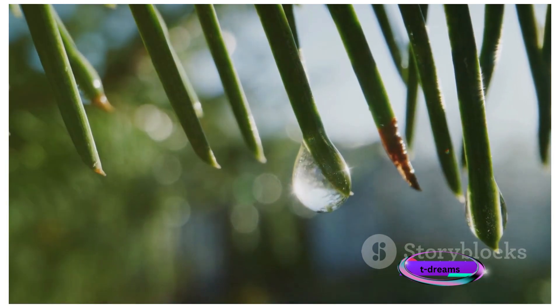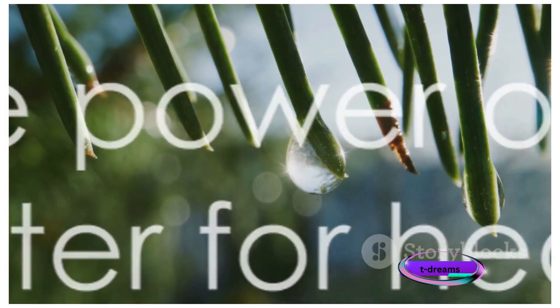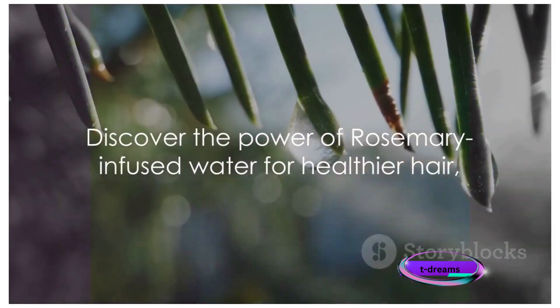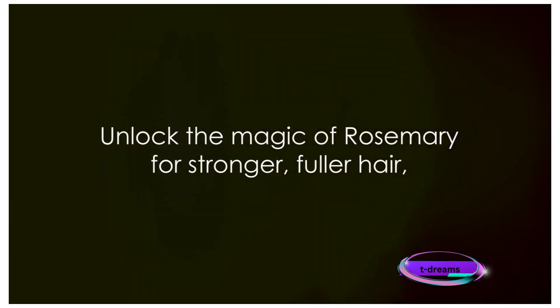This simple yet powerful DIY remedy is a testament to the potency of rosemary. Regular use of this rinse can help strengthen your hair, reduce hair fall, and promote overall hair health. So why wait? Dive into the world of natural hair care.